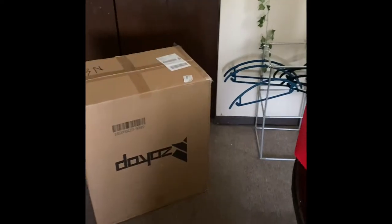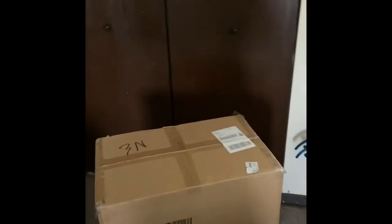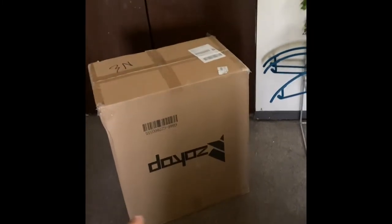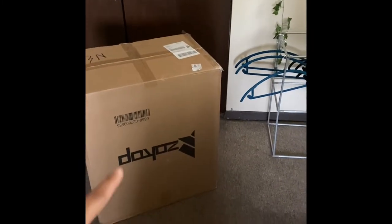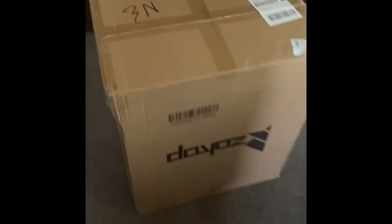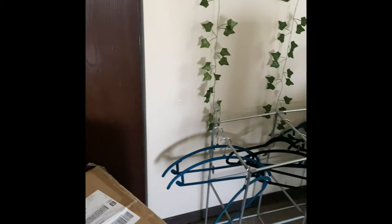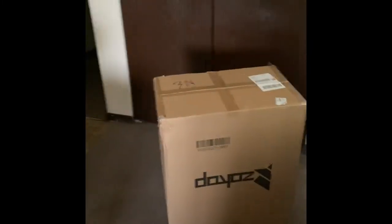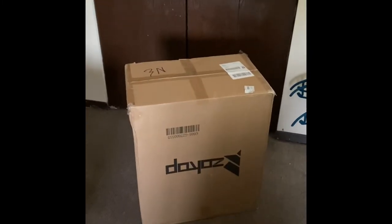Hi everyone, my name is Kyla B, and this is the moment I've been waiting for since I ordered it. I think it's called a Zap Zap Dot — I don't know — but I ordered a portable washer and spinner. Although it says dryer, it's actually a spinner, so I'm going to unbox it.